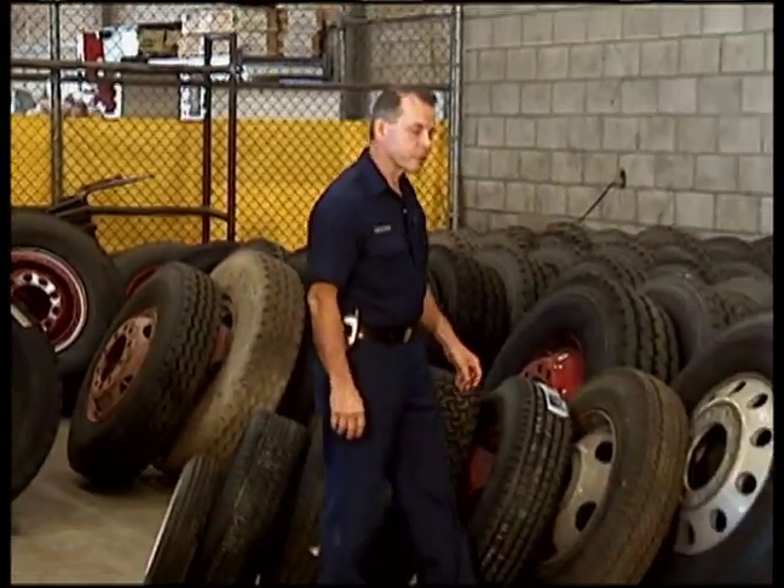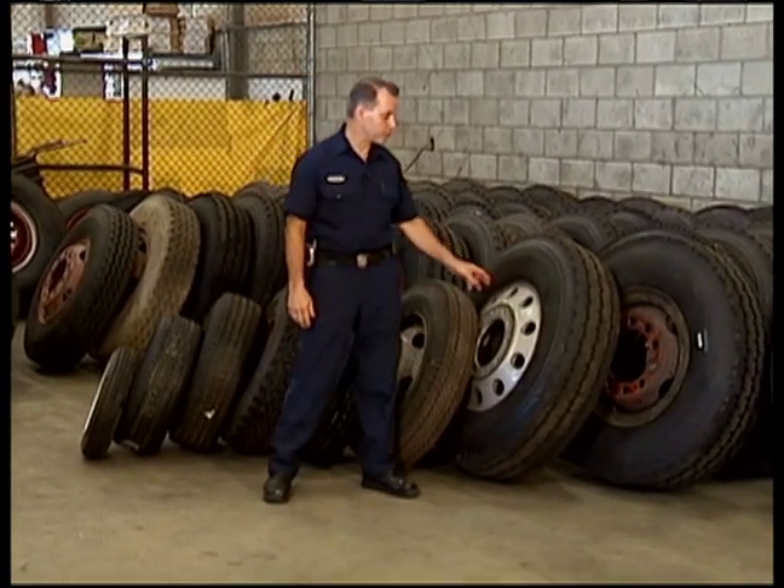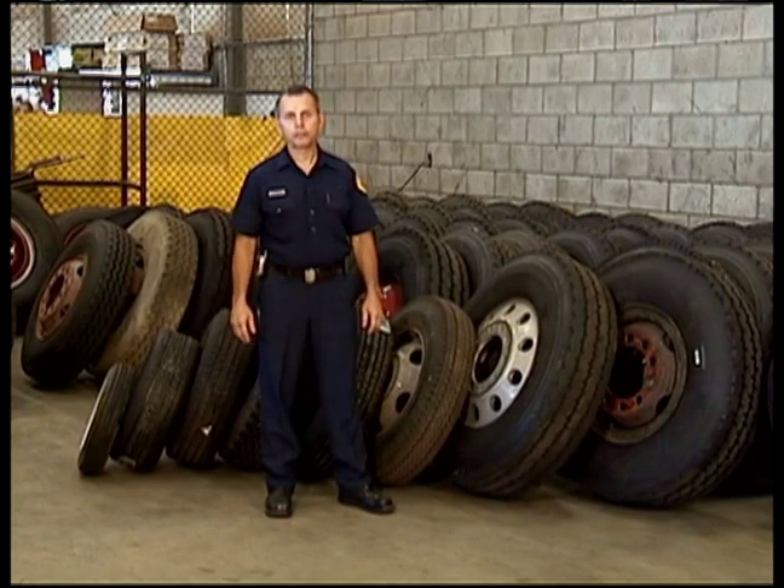Because the fire department is so large and our equipment is so diverse, we carry over 30 different types of tires. If you need to order a tire, you have to know the exact tire size, the style of rim, and the type of vehicle it goes on.